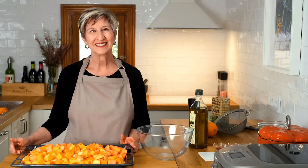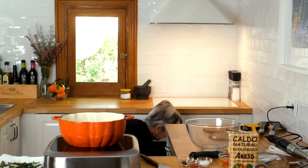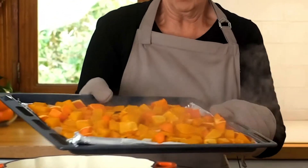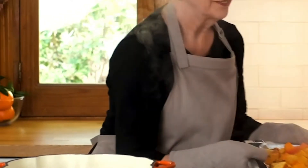It should be tender by that time. Once that's done, we simply start to assemble the soup and we're pretty well ready to go. I'll see you in a half an hour. It smells ready, it looks ready. Wow, take a look. Very nice.